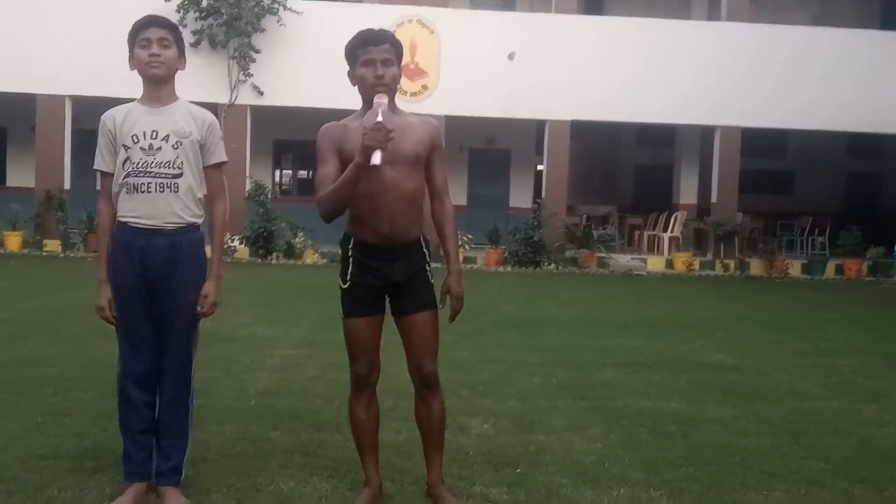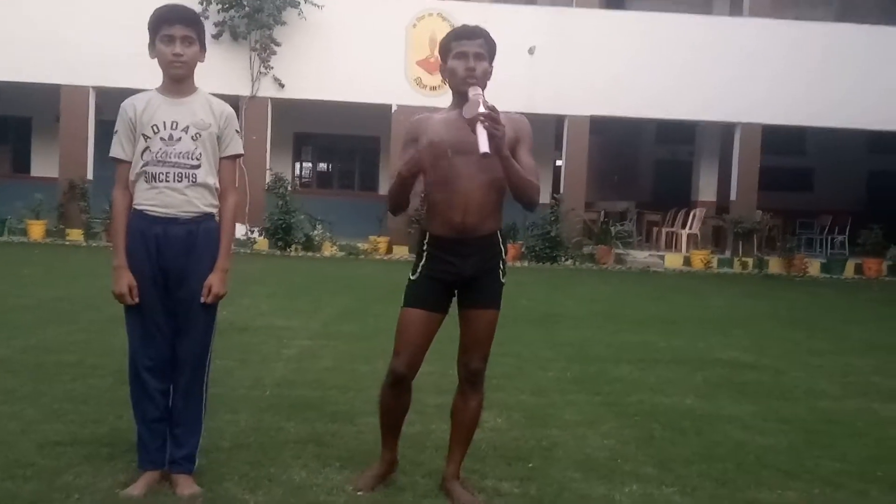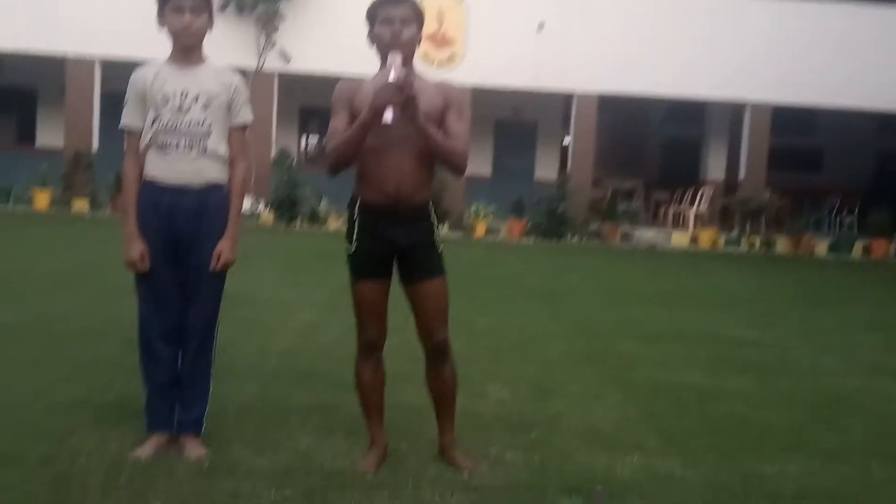Hello guys, myself Yogacharya Arjuna Rana. Now I have Bhava Farma. We are going to practice Ekpaath Chakrasana.